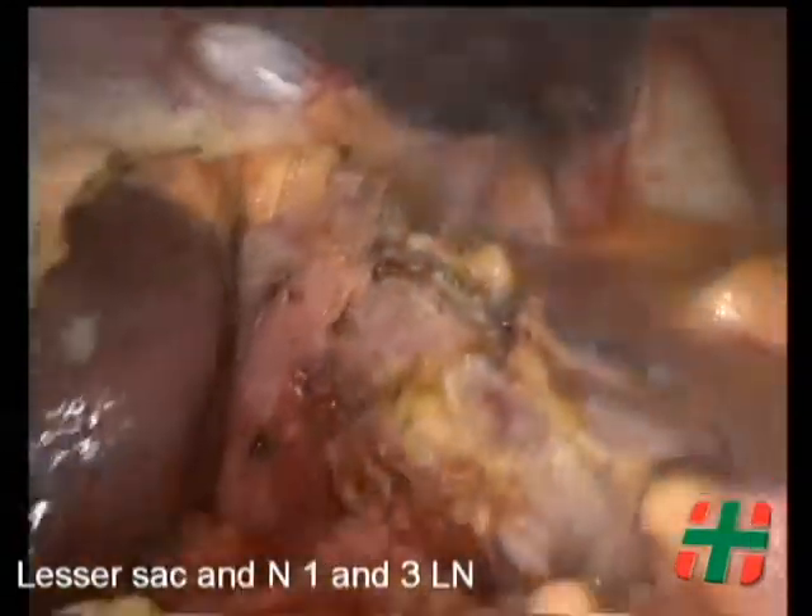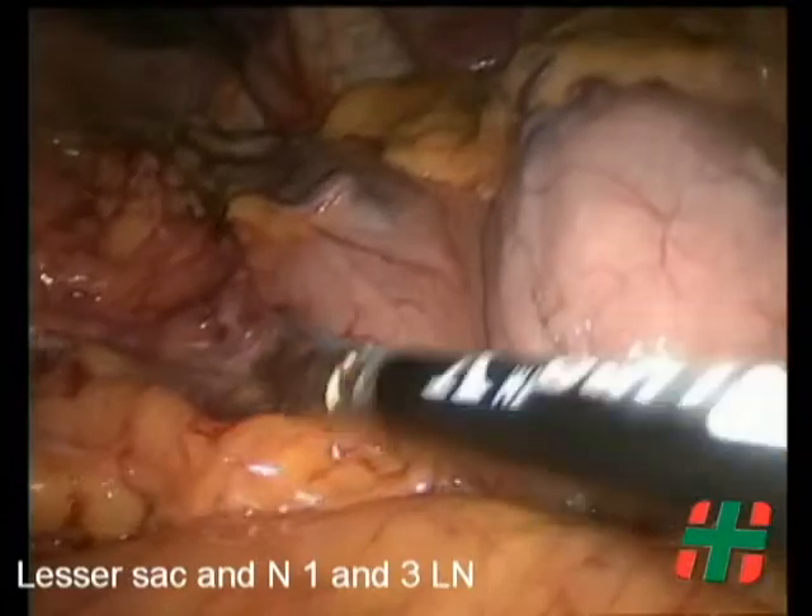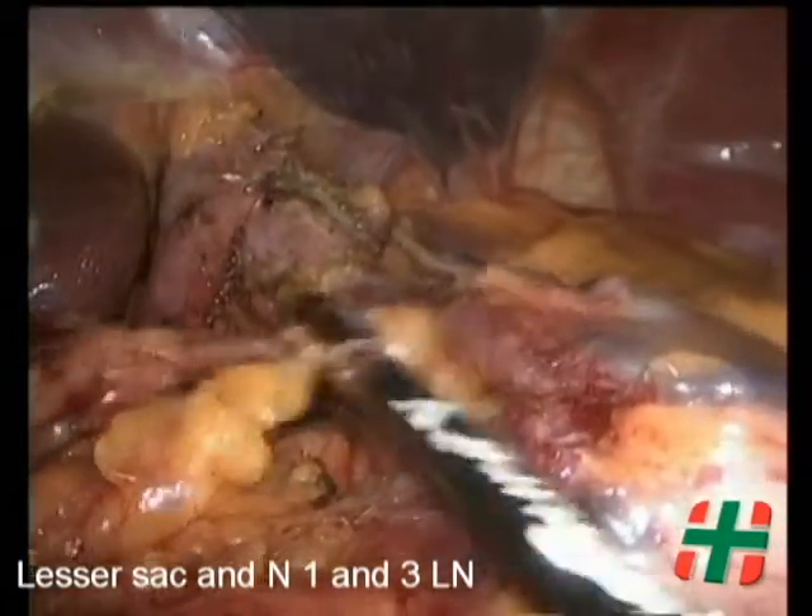Lymphadenectomy continues superiorly, taking nodes in groups number 3 and 1. The right crus is freed from all lymphoglandular tissue.